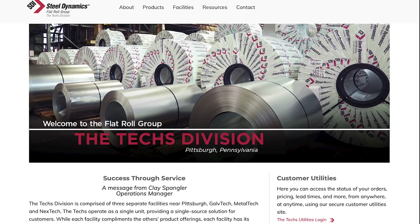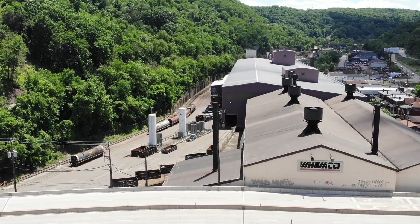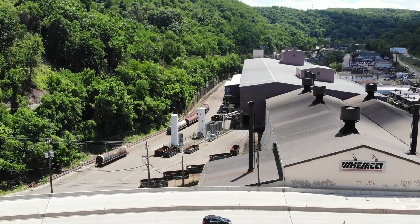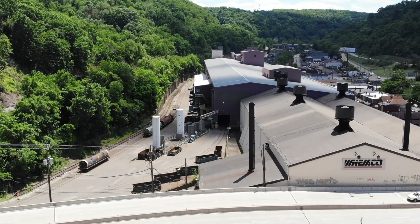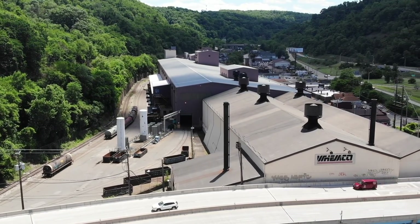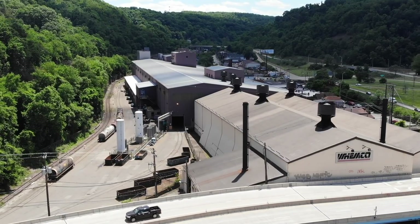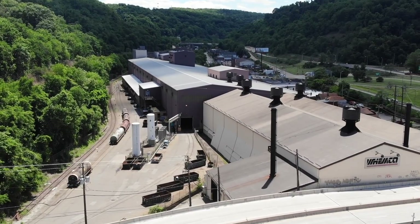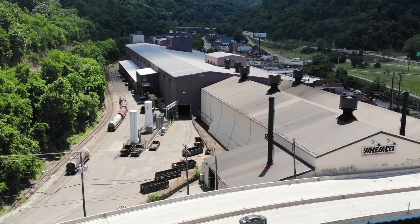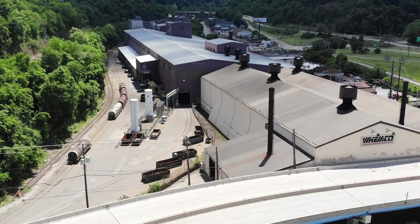SDI has three locations in the Pittsburgh area. We are looking at GalvTech, which is in the Hayes or Homestead area of Pittsburgh. GalvTech is serviced by both CSX and the Allegheny Valley Railroad. We are looking at the side that is serviced by CSX, and I've serviced this place numerous times in my career. What we do is shove these covered coil gonds with the cold rolled steel — we shove them up and straight into the door.